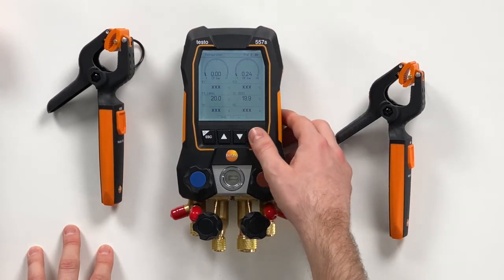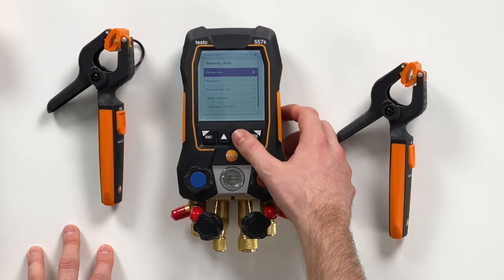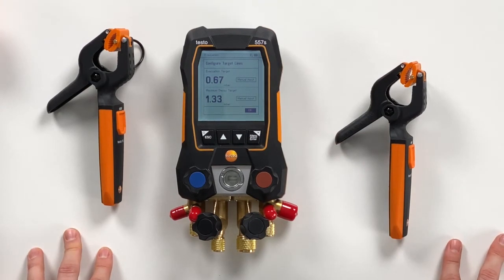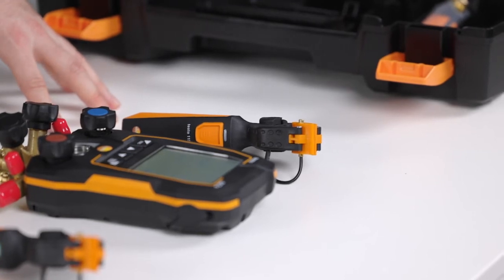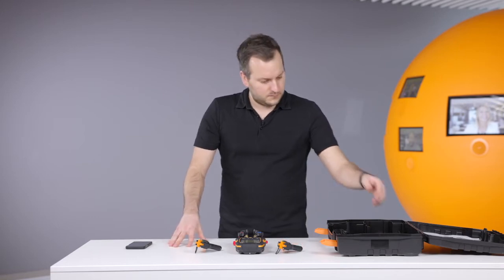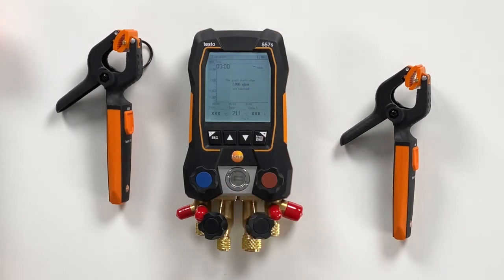We will also show the evacuation mode. Therefore we navigate through the menu to the evacuation measurement. Here the new thing on the user interface is that you can configure target lines: how deep do you want to pull down the vacuum and what is the maximum decay that is allowed. We confirm this just right now, and then this menu is waiting for the vacuum probe.